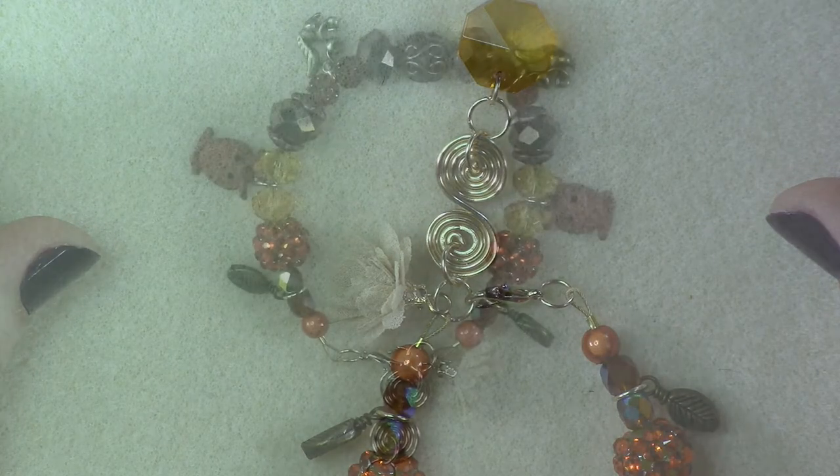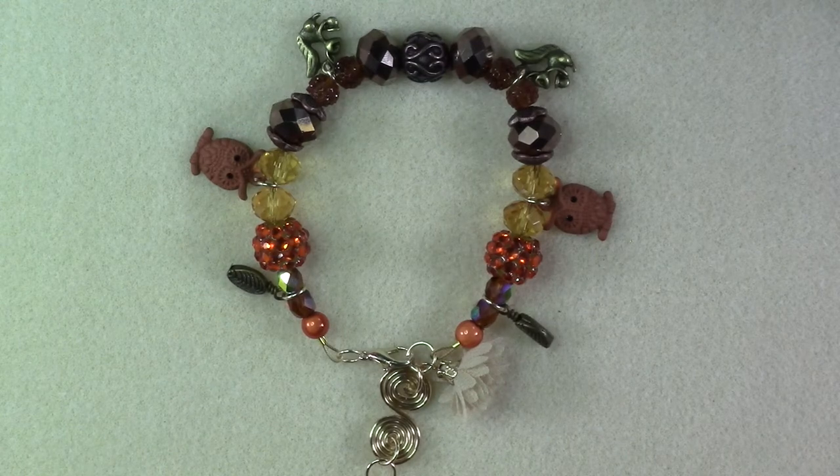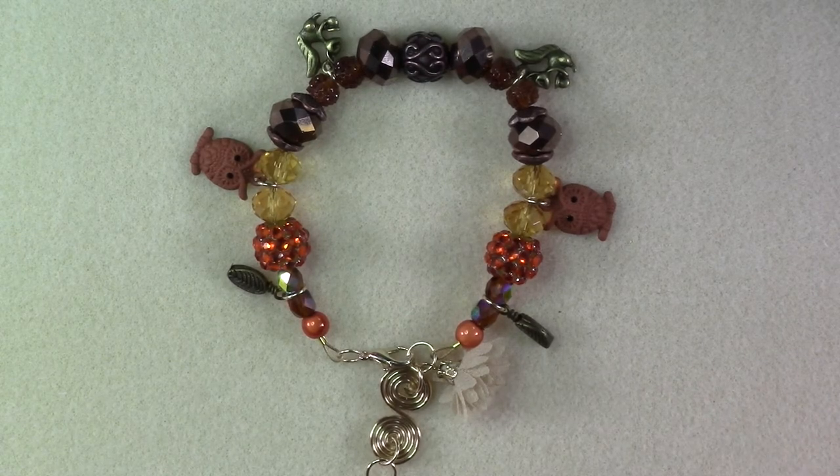I hope you guys have enjoyed today's project. This was quick and easy and helps ensure that you never show up to a holiday party empty-handed. This is a beautiful decoration that would look beautiful on any wine bottle used as a centerpiece, but can also be worn as a bracelet through the rest of the year.